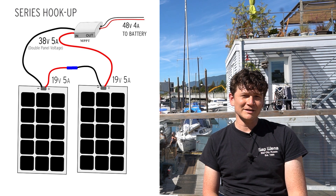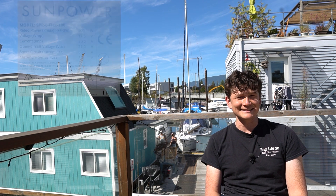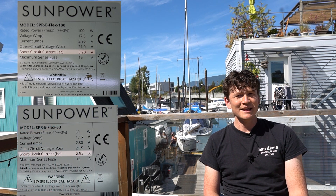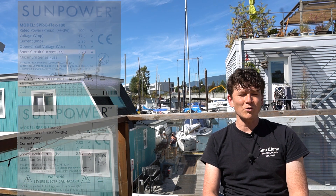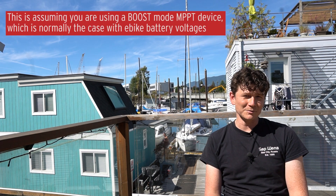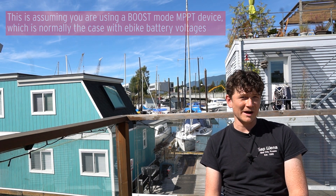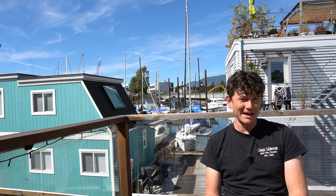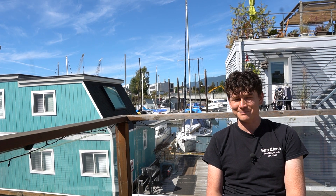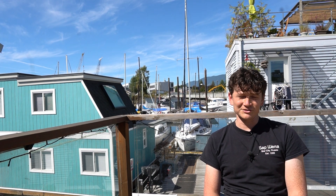When doing a series hookup, it's important that all the panels are more or less the same type. You can't series connect a panel with a 6-amp short circuit current with another panel that has a 4-amp or 3-amp short circuit current. It's also really important that the total voltage of all the panels in series is less than the battery voltage. For example, if you have a panel with an open circuit voltage of 27 volts and want to charge a 36-volt battery, you can't wire them in series because the combined voltage would exceed the battery voltage and the MPPT charge controller will not function. The series connection does allow you to mix and match panels of different voltages as long as the short circuit current is the same.